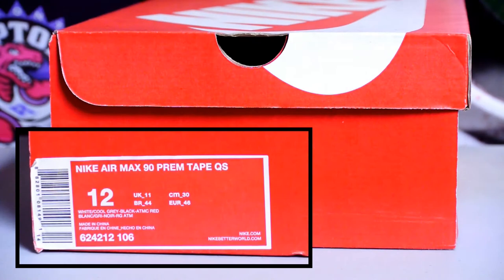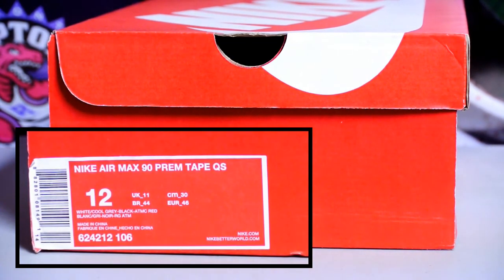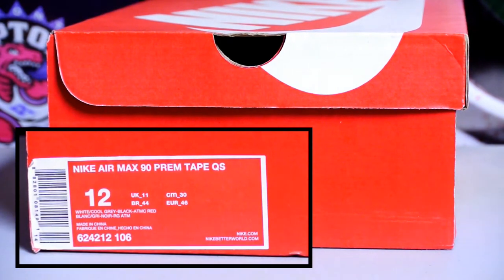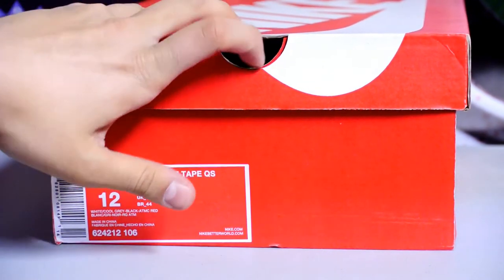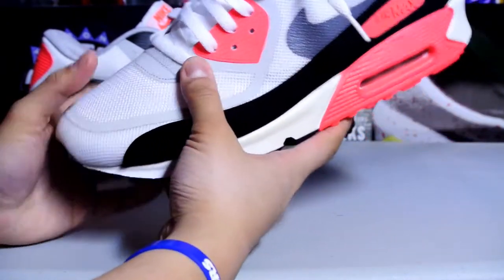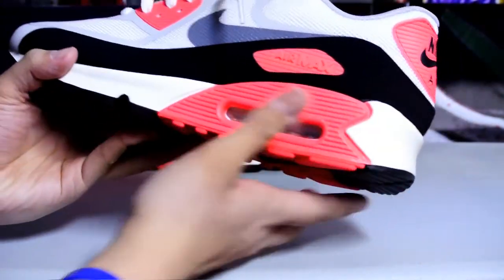Hey, what's up YouTube, got another personal pickup right here. This is the Air Max 90 Premium Tape Quick Strike — that is a mouthful. The official color is white, cool gray, black, atomic red. It's really weird because as soon as you see the shoe, you will call it atomic red. Let's get right into the shoe. This is the Air Max 90 — infrared, as most people will call it.